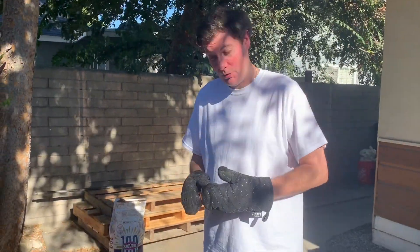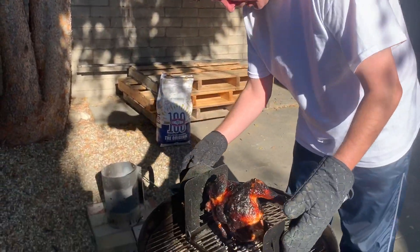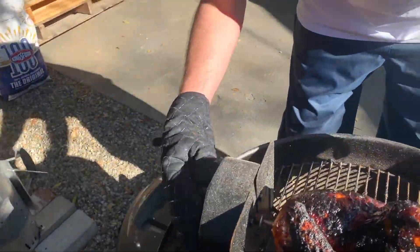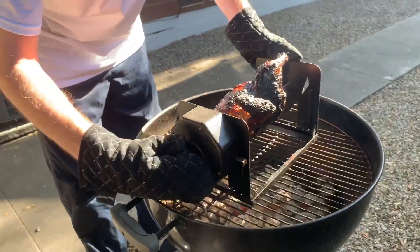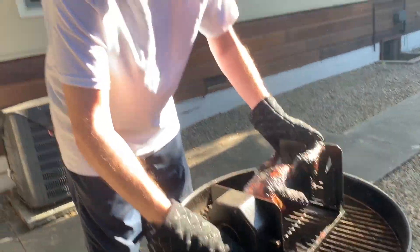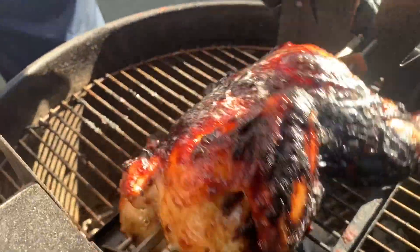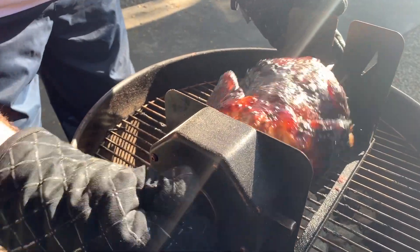All right, folks, it's been about an hour, so I'm just going to rewind our Roto-Q 360 Power Core. Got my safety button right here, give it a few cranks. Smells delicious, looks very Cajun-y, I would say. We have the Bubba's sauce on here — you can see how it caramelized in the skin.